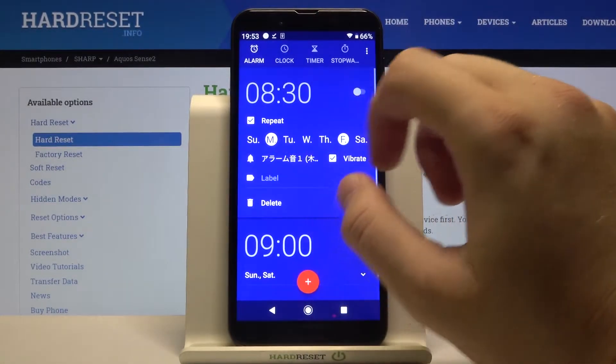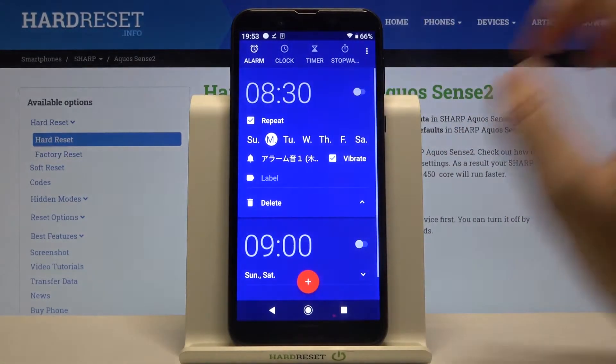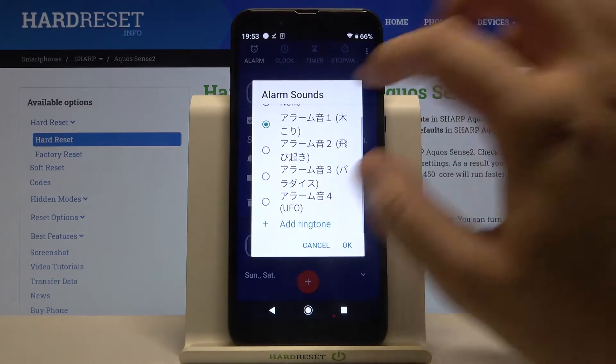We can set the repeat — for example, on Monday. We can manage vibration, and we can also change our ringtone.